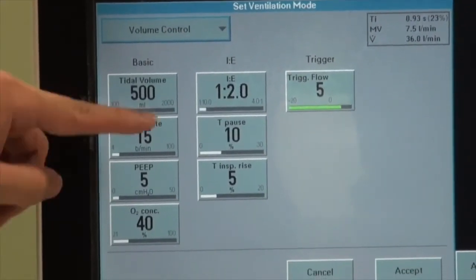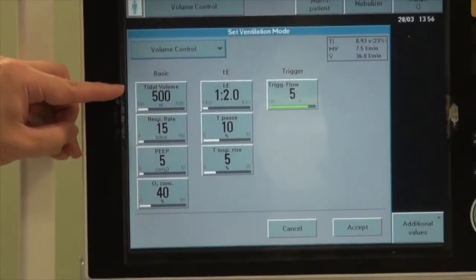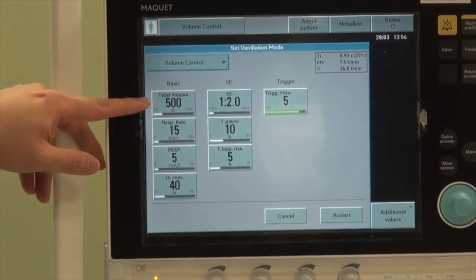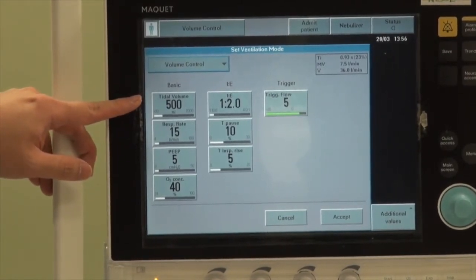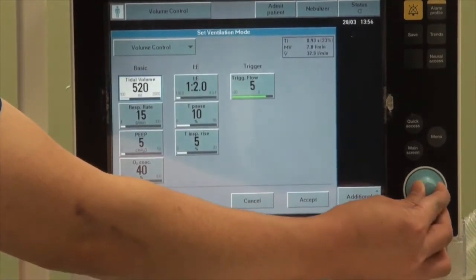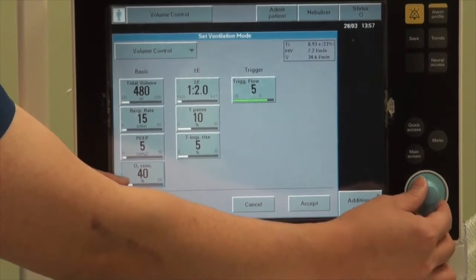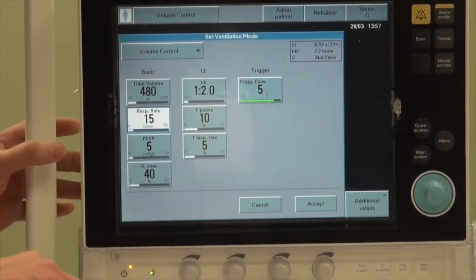When volume control is selected, you will be able to set the various variables. Because this is volume control, we set the target volume for the ventilator. The appropriate initial tidal volume is about 6 to 8 mL per kg of ideal body weight. You can adjust it by pressing down on the button and turning the blue dial at the side, then press down on the dial to lock it in. You can also use the dial to navigate different variables or touch the screen to select specific settings.